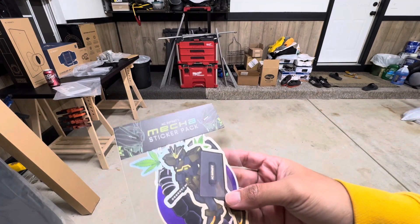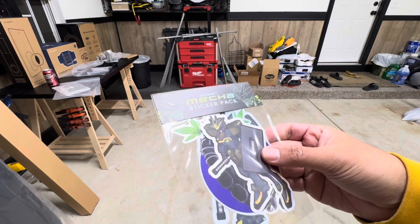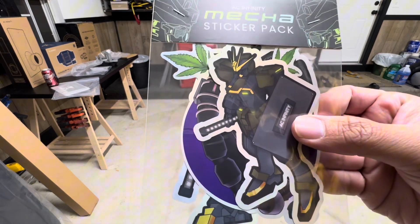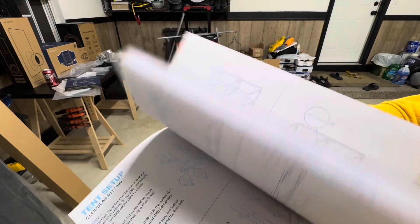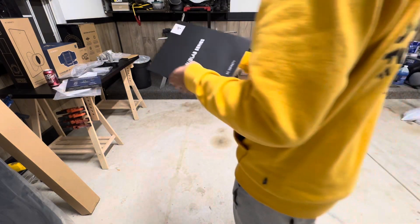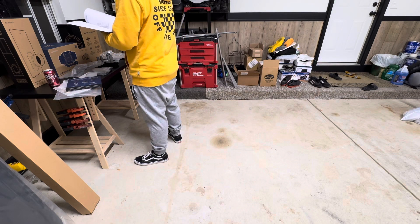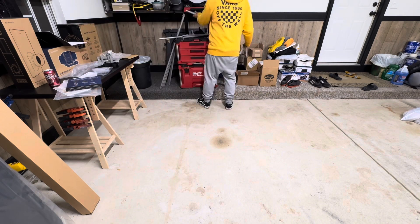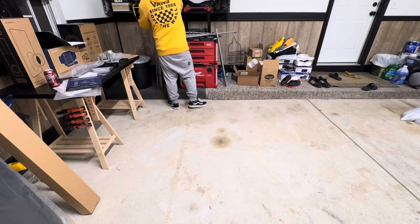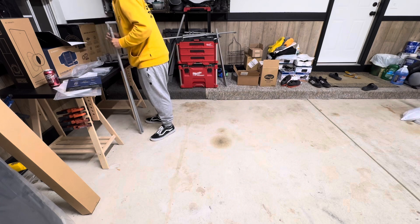It comes with stickers — mecha stickers for some reason, kind of like a Gundam, which is cool. I'm going to read the instructions, I promise. I'm going to read the instructions today.